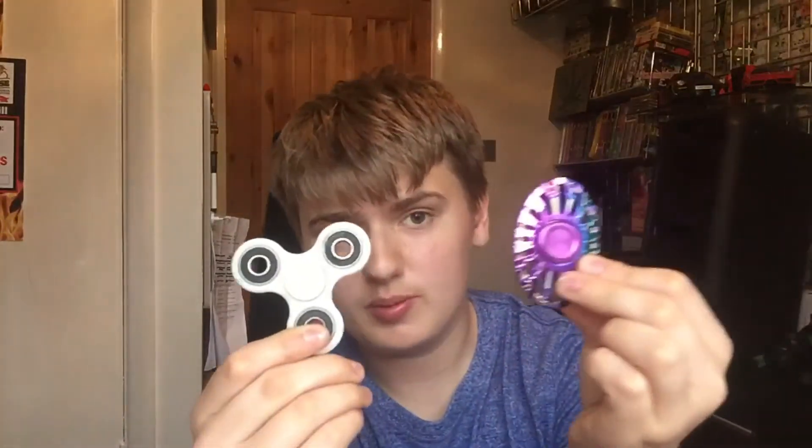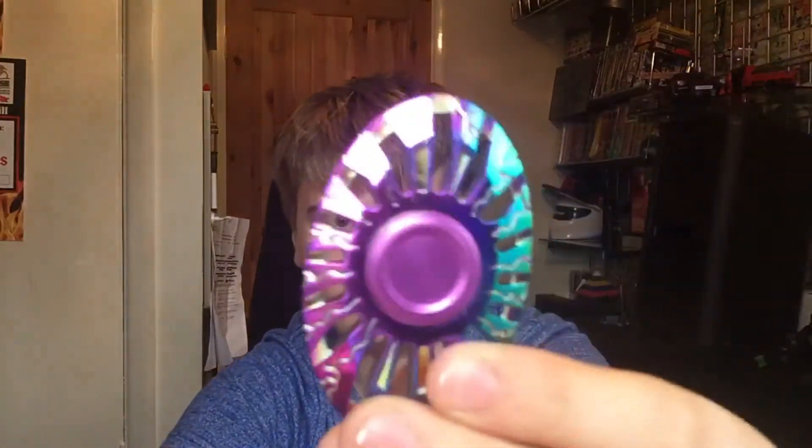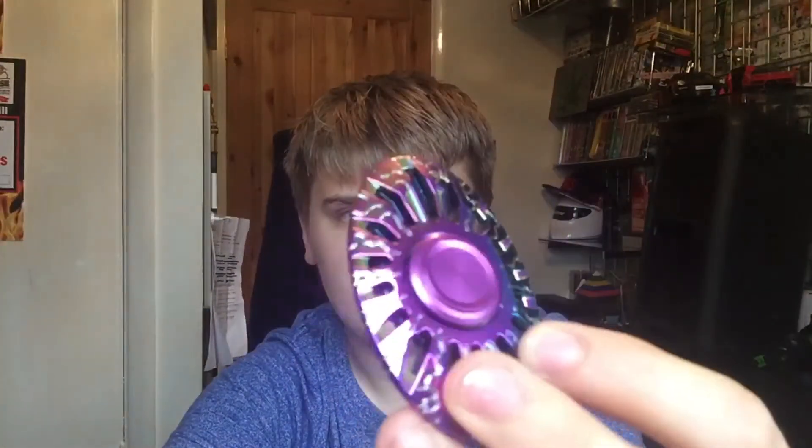So guys, two fidget spinners — $1 and $20. Comment which one's your best. I'm still choosing the $1 one even though the $20 one spun longer. This is my favorite just because of the color, the shine — it goes in the dark, but the oil slick effect is better and I like the sound. If you liked the video, don't forget to subscribe, comment, and like. My Twitter will be in the description.